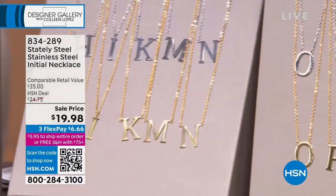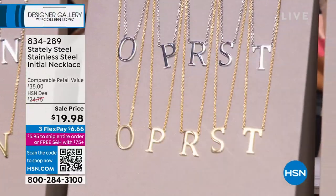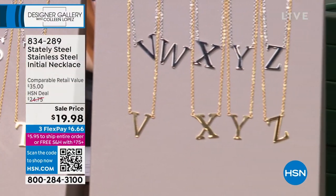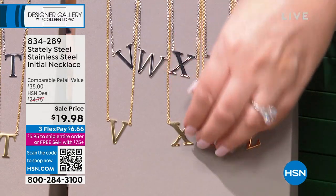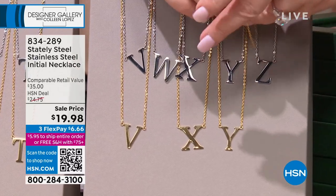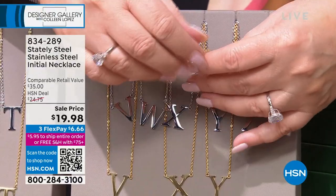Look at that — does it not look like solid gold? Oh my goodness. Look at how beautiful. Pick your initial, they all look great. Look at the T on your screen — the way it illuminates with light as it's rotated. It's like a sheet of sparkle. I love stainless. I want to show you the back of these too because they're really nice. The front and back are identical. They just did such a nice job.